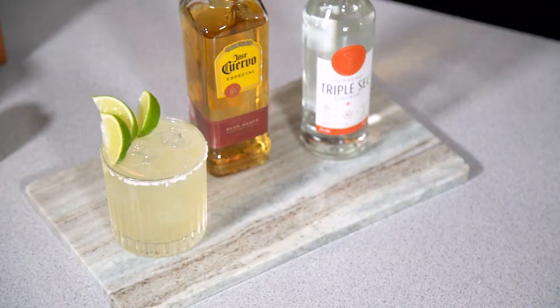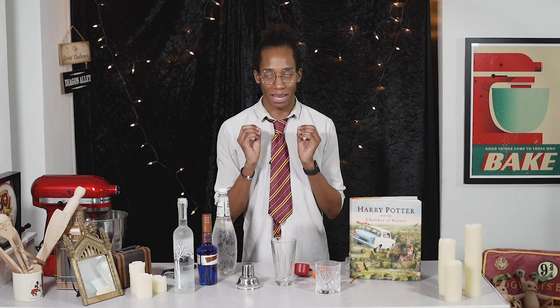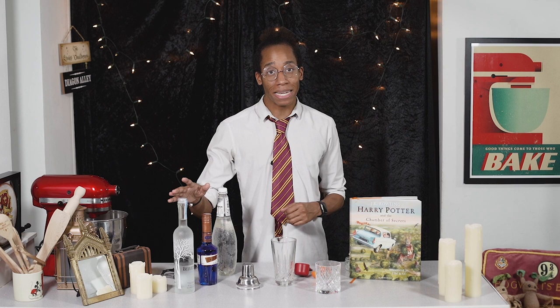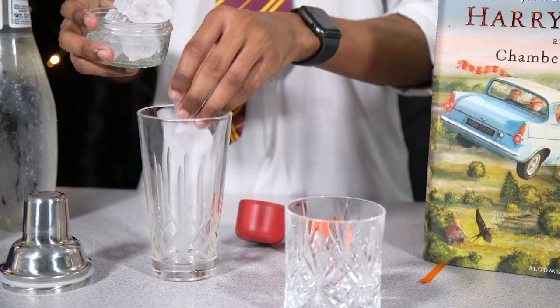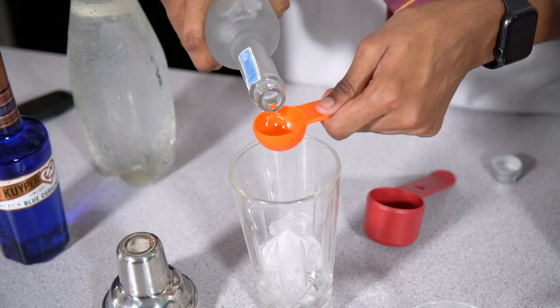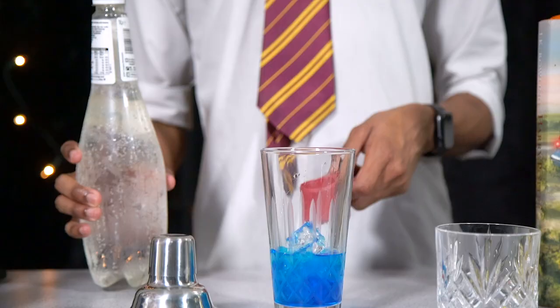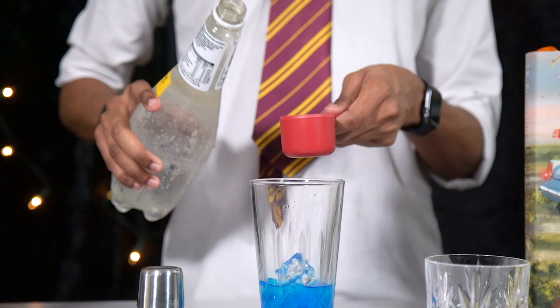Next up is our Ravenclaw Blue Lagoon cocktail — lovely and vibrant, and this one is shaken. The Blue Lagoon cocktail is vodka-based and we're also going to add in blue curaçao, which is what gives it that vibrant blue colour. It's also an island in the Caribbean! Add some ice into your shaker, add in your vodka, your blue curaçao, and then finish with lemonade.